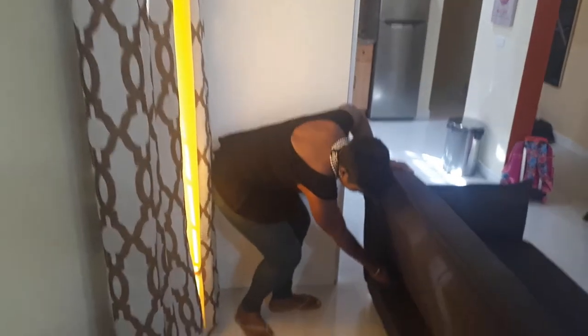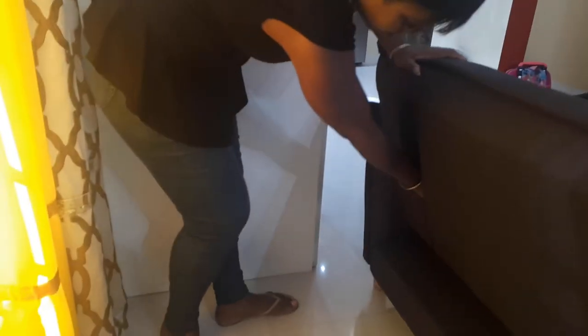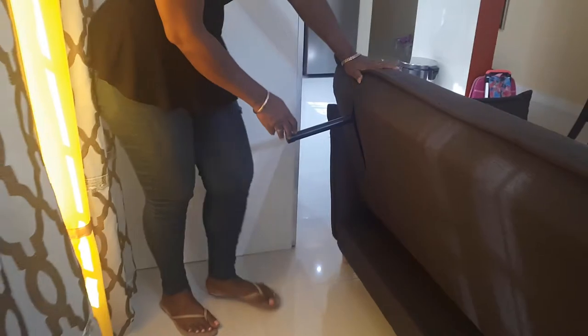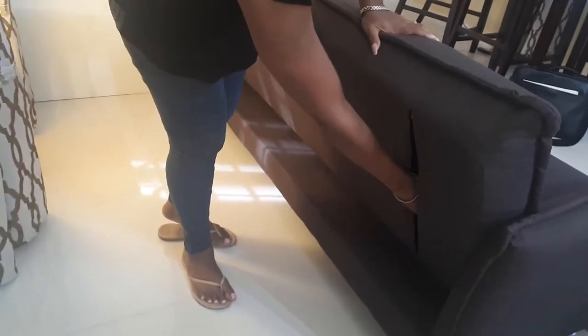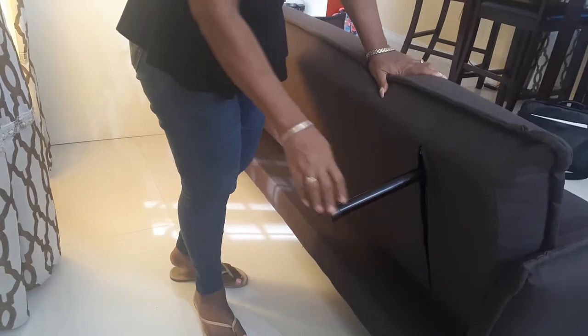We then go to the back of the sofa, pull the zip up, reach for the leg and snap into position. Move over to the next side, pull the zip up, reach for the bed foot and snap into position.